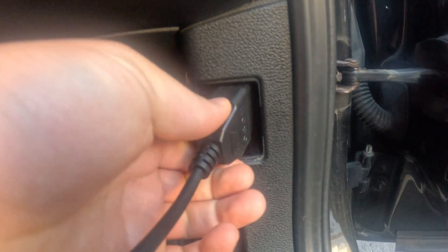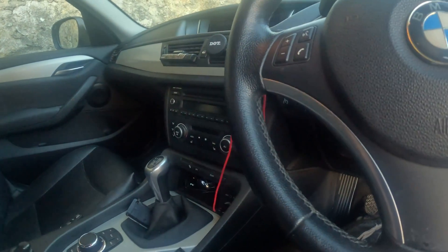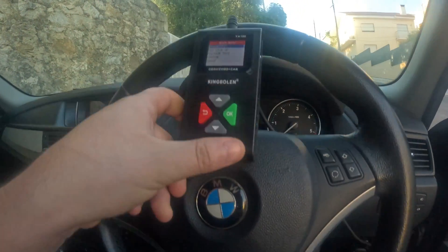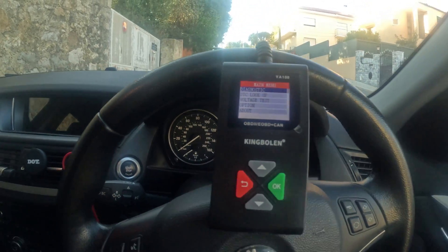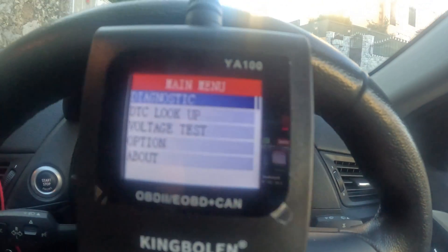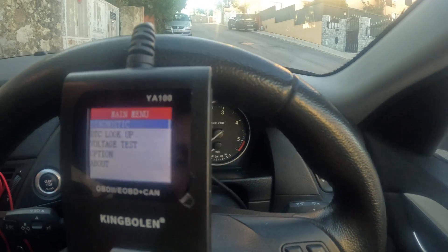So you just plug it in exactly like that — that's it. The device has already lit up. You can see there are a few options: diagnostics, trouble code lookup, voltage, and more under settings.